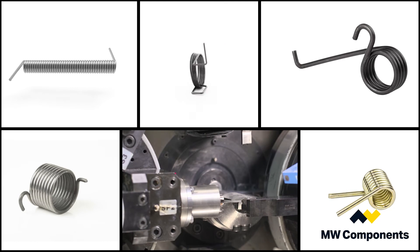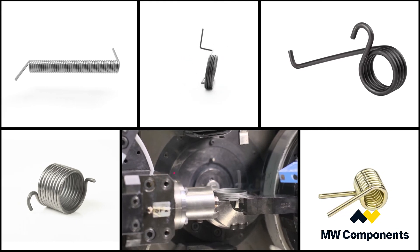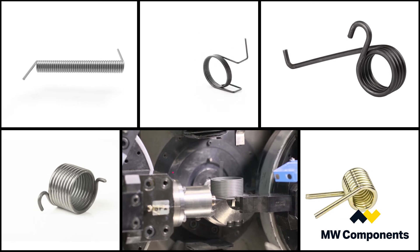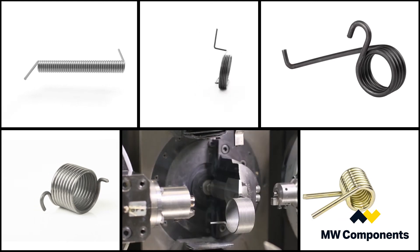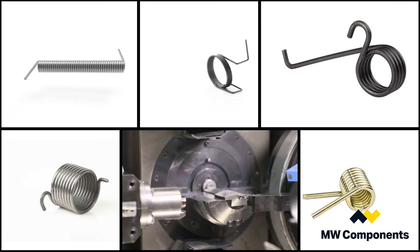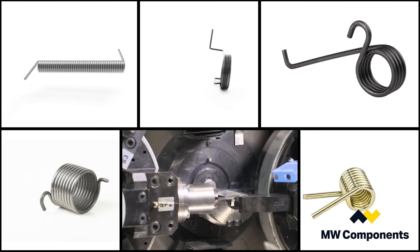If you combine all the different types of torsion springs — all of us can make double body torsion springs, single body torsion springs, shaped wire torsion springs, torsion bars — there aren't too many torsion springs that we can't manufacture for any application that will come across our desk.